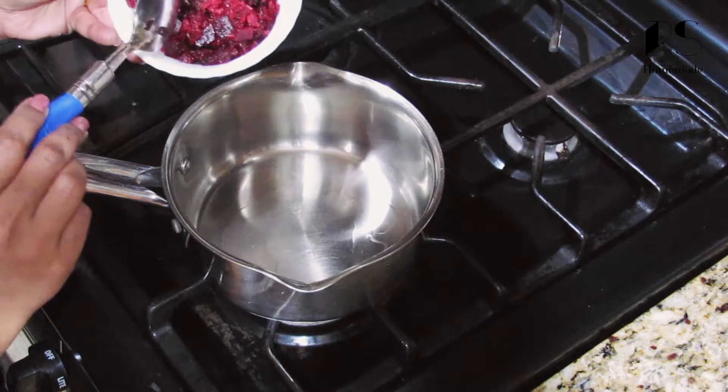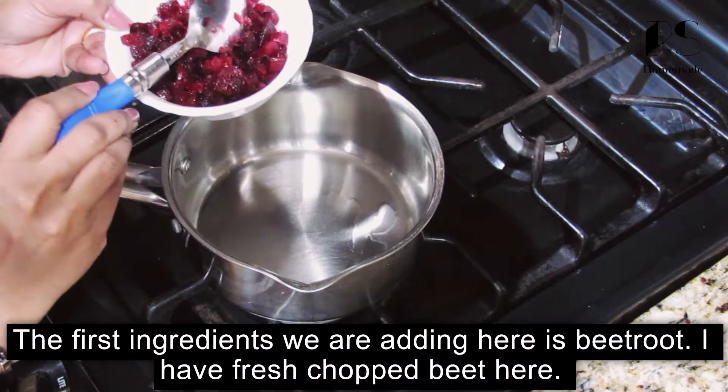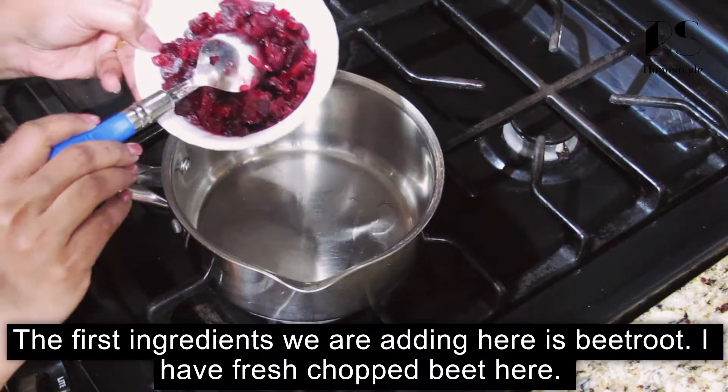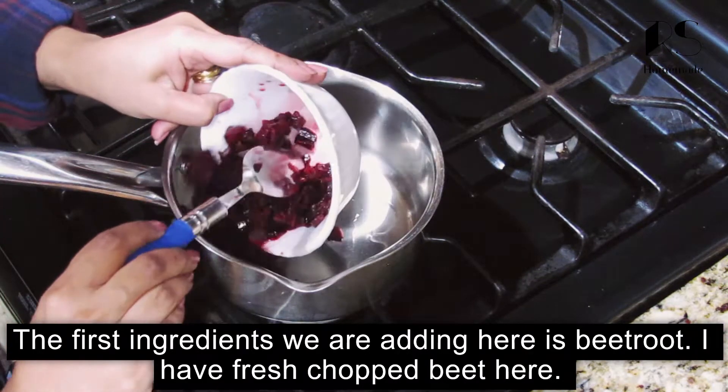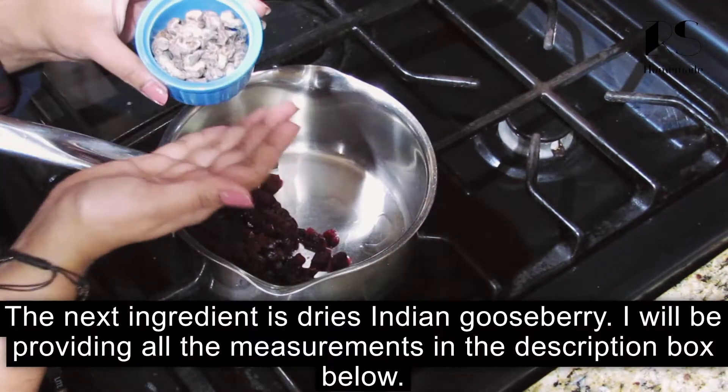The third ingredient is our beetroot. We add it here and make the consistency. So we decided to open the lid.